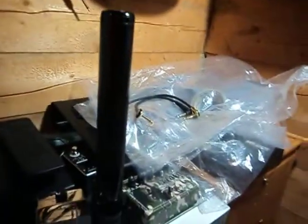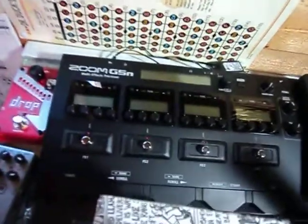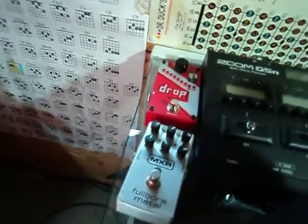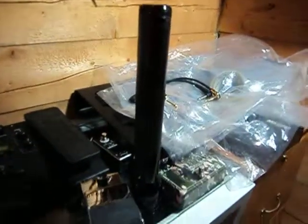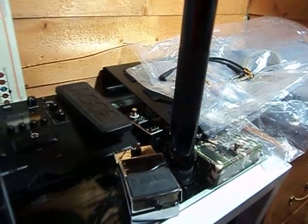Here's some of my other stuff — sorry about the mess. I keep my stuff covered to keep dust off of it. There's my Decimator and my Zoom, and I got my MXR and the DigiDrop over there. I got a few other pedals. If you want to see some of my other stuff, just look at my gear update video.